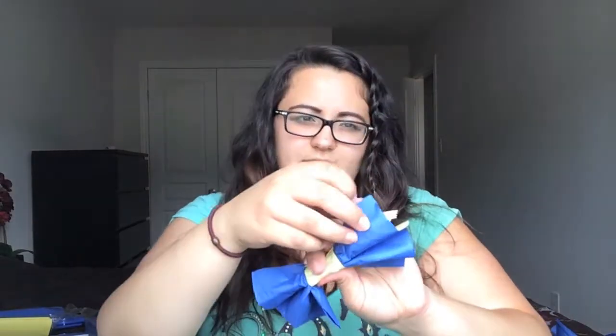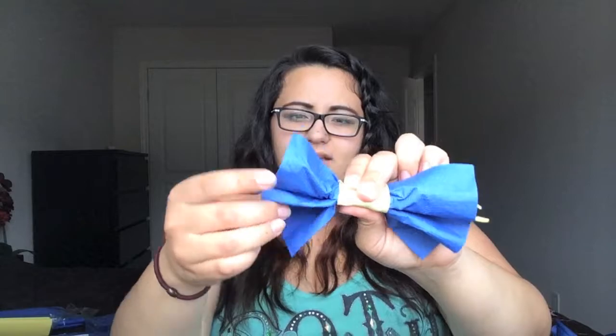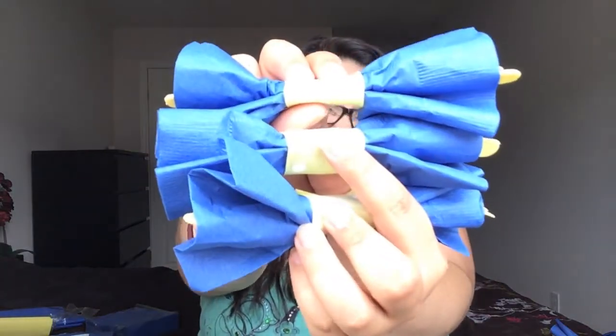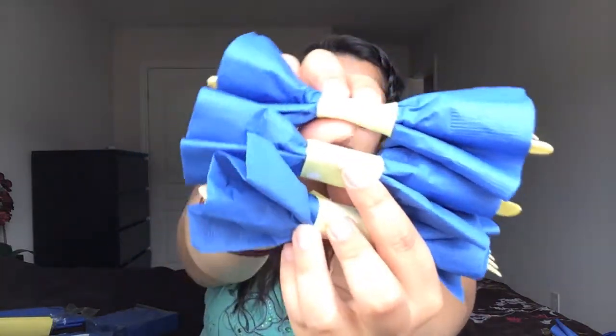There you go! It was easy, fun, and it'll look so cute on the table with all these little bows lined up. I hope you enjoyed this video — please let me know if you want to see any specific things. I have a few ideas already and will be posting more videos. Give me a thumbs up, leave a comment if you have any questions, and subscribe. Thanks!